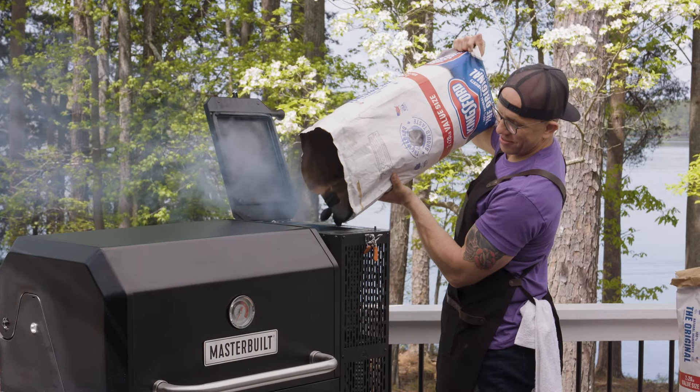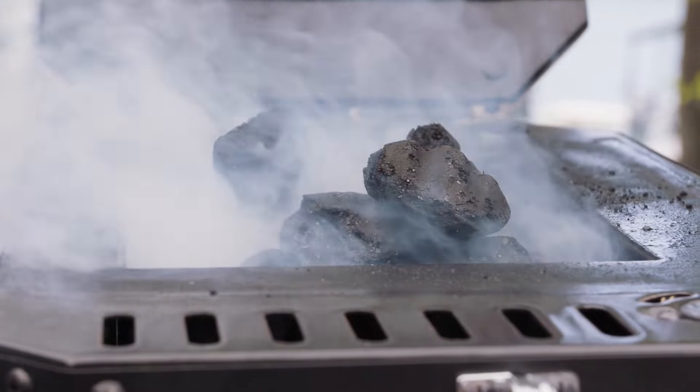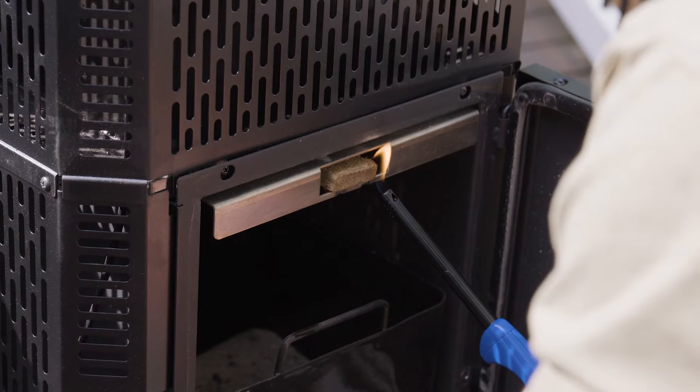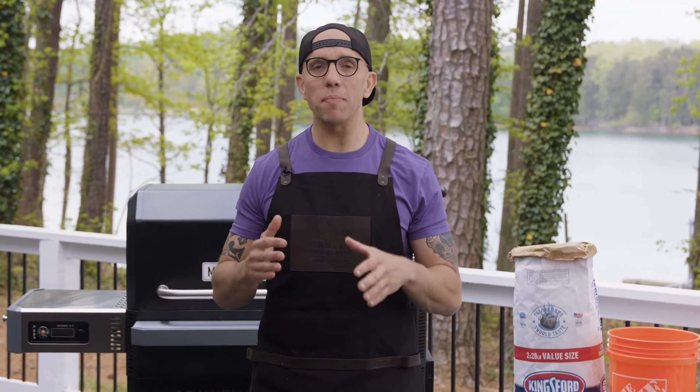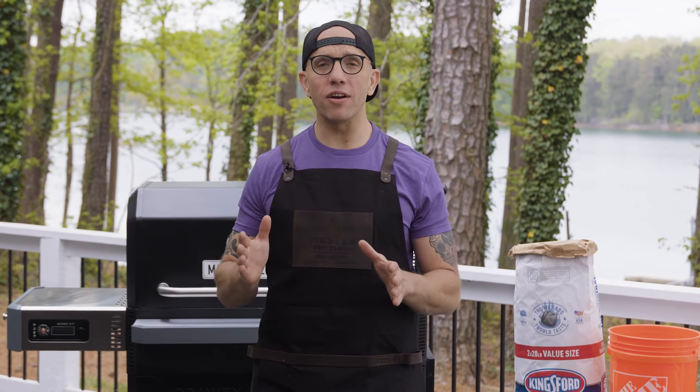Now that we're ready to roast, let's get our grill fired up. I'm going to load up the Kingsford charcoal, light the fire starter and set the grill to 450 degrees. The grill and Kingsford should keep a consistent temperature for the entire cook time.